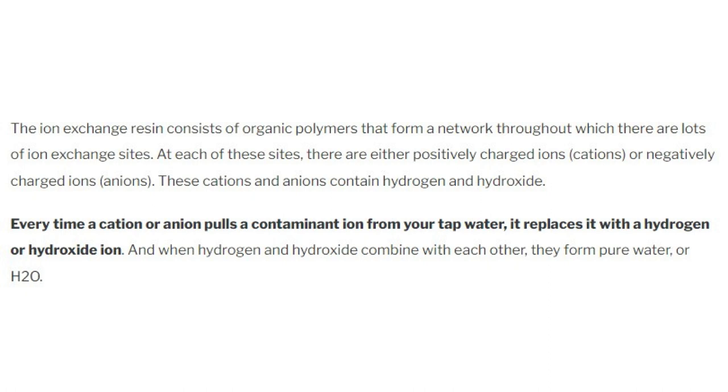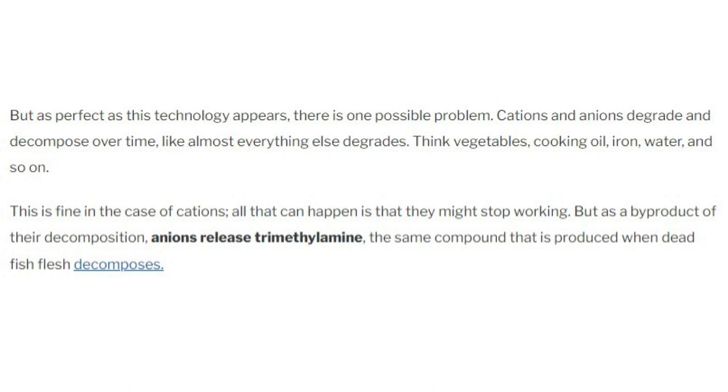Every time a cation or anion pulls a contaminant ion from your tap water, it replaces it with a hydrogen or hydroxide ion. When hydrogen and hydroxide combine with each other, they form pure water — H2O. But as perfect as this technology appears, there is one possible problem.